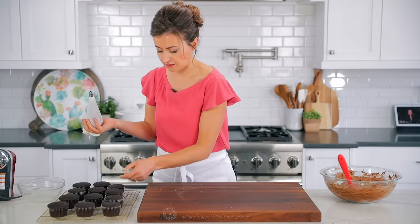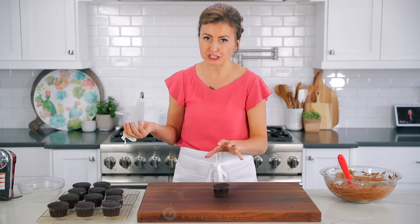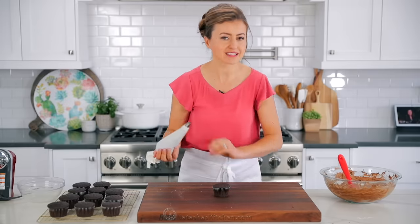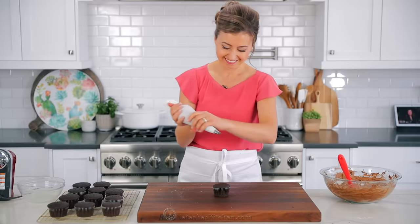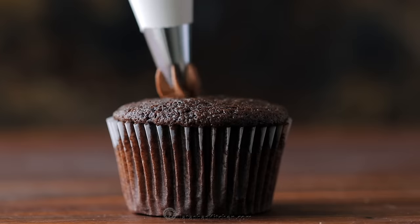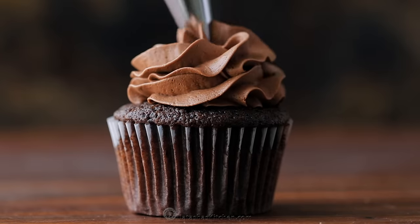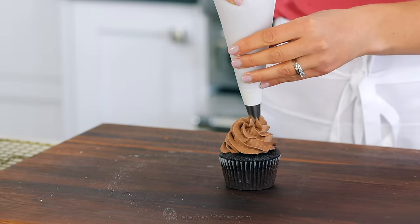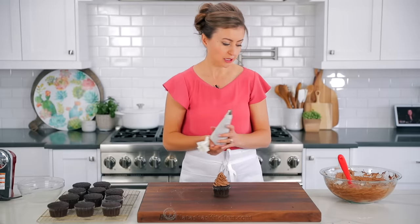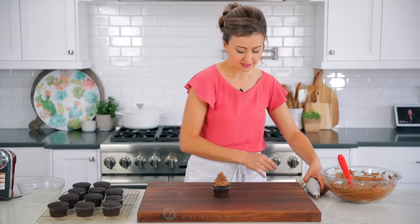Our cupcakes are about at room temperature — you want to make sure they're at room temperature before you put on the frosting. This will make enough frosting to generously frost 12 cupcakes. You can probably stretch it to 24 if you just use a little bit of frosting.